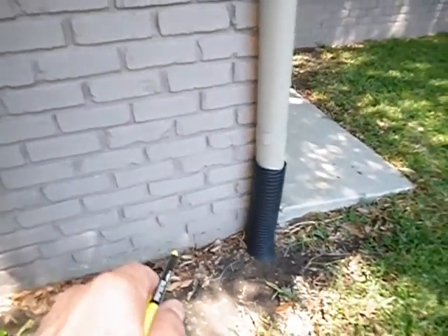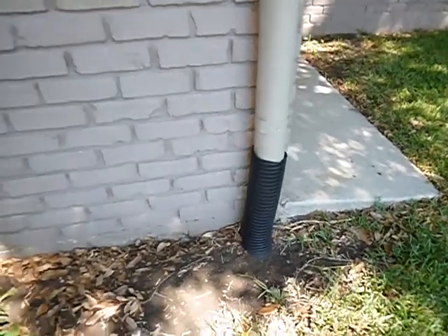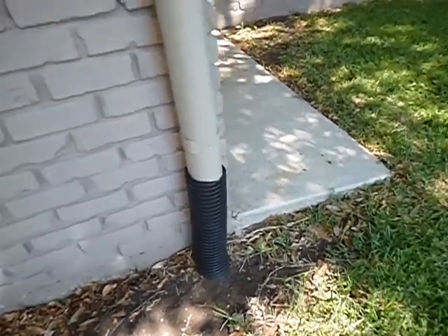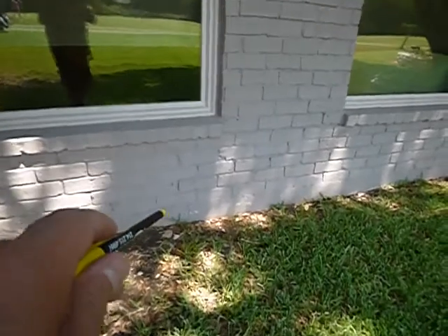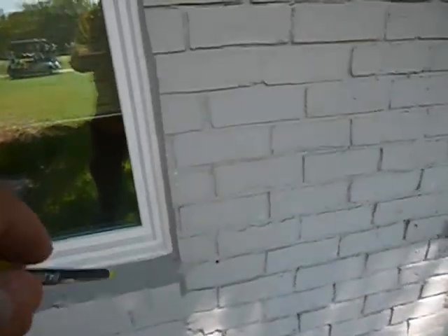Looks like we've got a crack on the foundation right here. That's too far away to be a shrinkage crack. Some people call these corner pops. There's another one right here — that's not a shrinkage crack and that's not a corner pop. We've got cracking between the brick and mortar right in here.